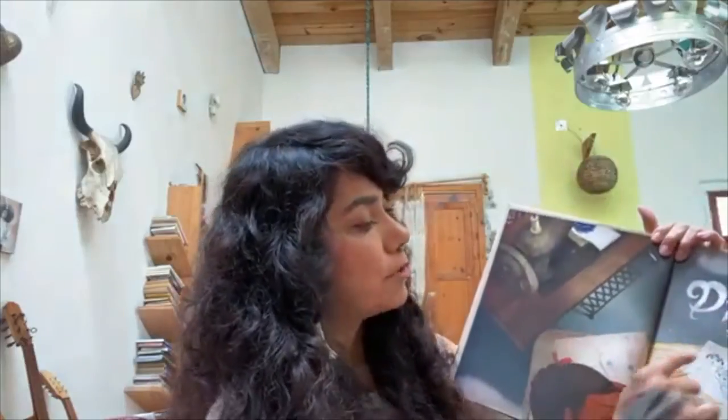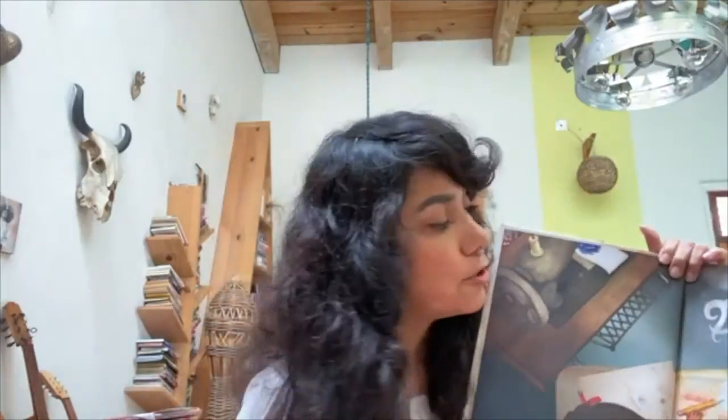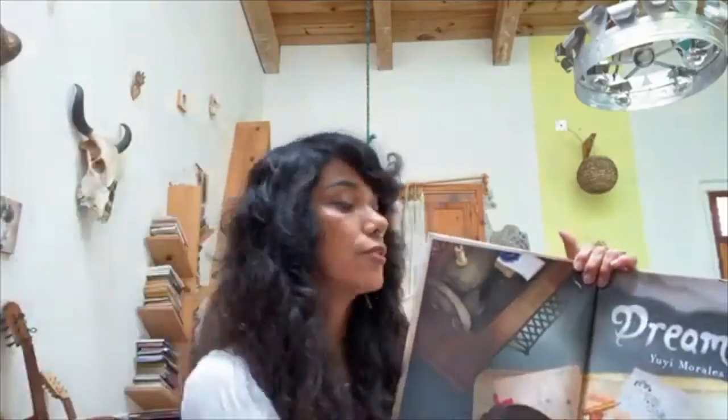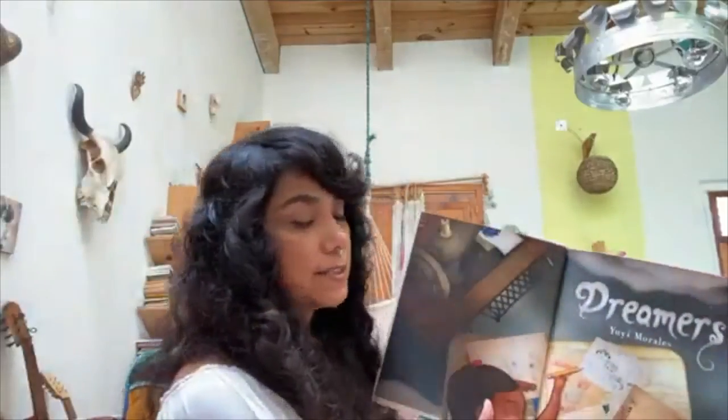And this is Dreamers by su servidora, Yuyi Morales. Let me get into a better position so that everybody can see it.